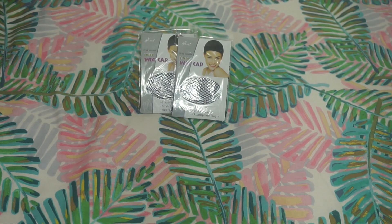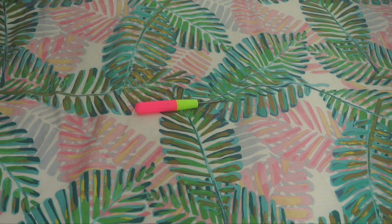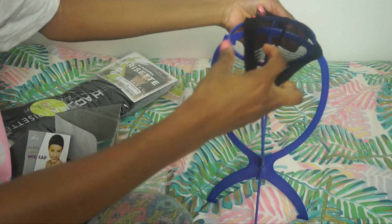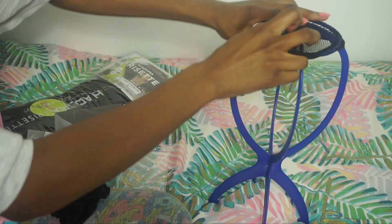Pour la fin de cette vidéo, n'hésitez pas à me dire dans les commentaires ce que vous pensez de ma nouvelle coupe, et je vous fais plein de gros bisous. Pour la confection de ma perruque, j'ai utilisé deux bonnets à perruque en résine, un crochet, deux paquets et demi de mèches, et enfin un support.